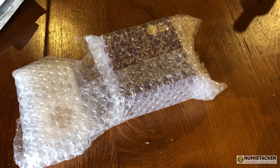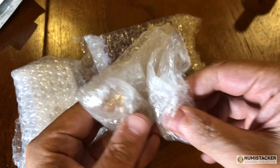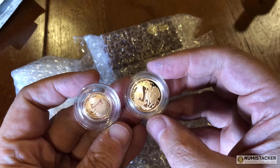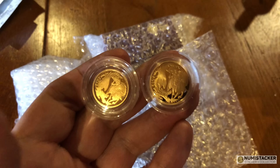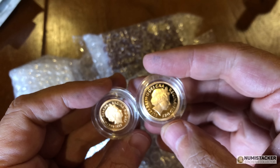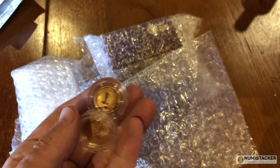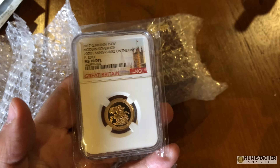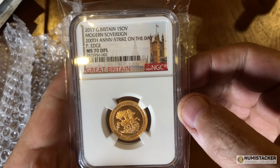Judging from coins people are sending me to grade, a lot of people are following advice and collecting special-year sovereigns. Two coins in this particular arrival are interesting. The 2012 year was a particularly low-mintage year for a special sovereign. Compared to 1989, 2002, 2005, and 2017, the 2012 mintage is significantly less — maybe even half — which possibly explains why the 2012 proof sovereign is already hitting the thousand-pound mark quite often.